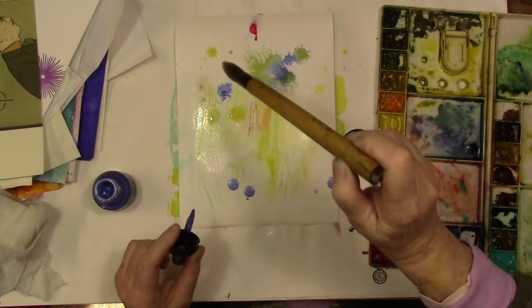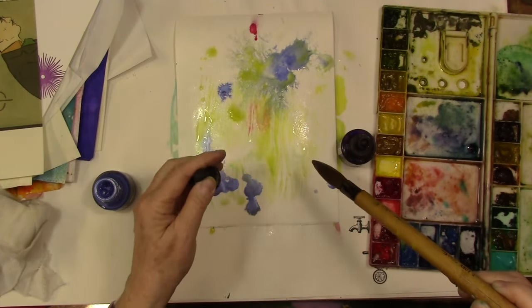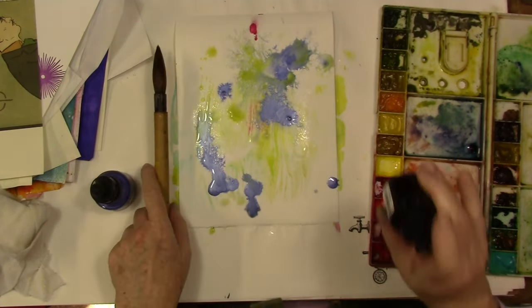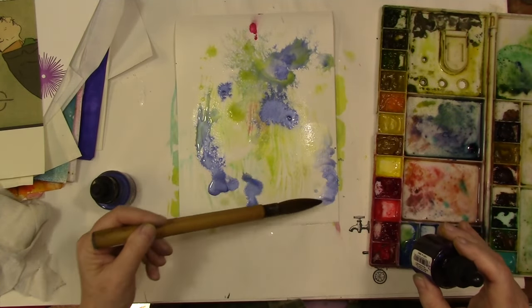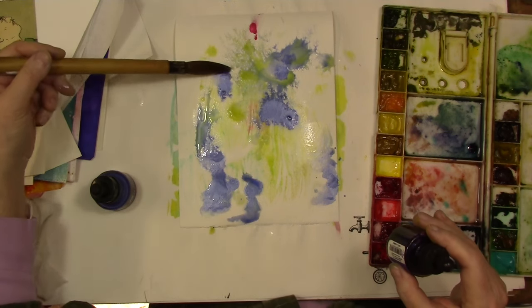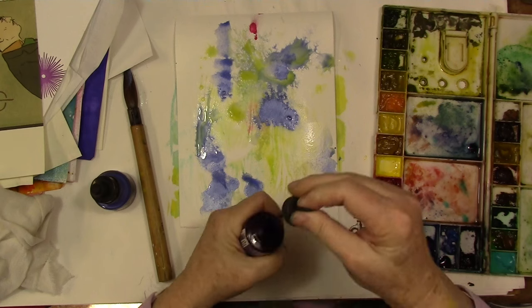Now I'm just dripping some pearlescent. With a dirty brush, sometimes that makes an interesting color. You have to be a little bit careful so you don't get mud if you don't want it. And just dragging that color around a little bit.